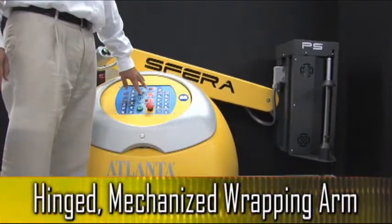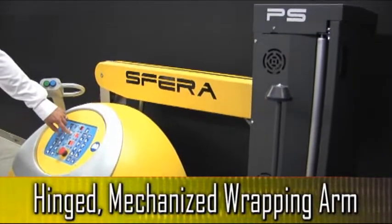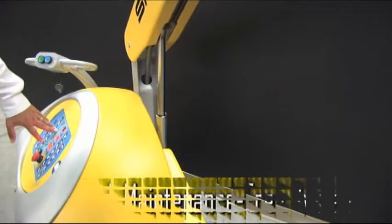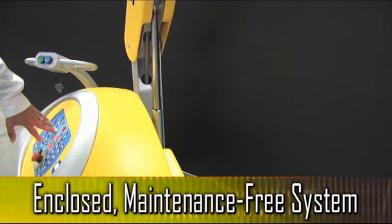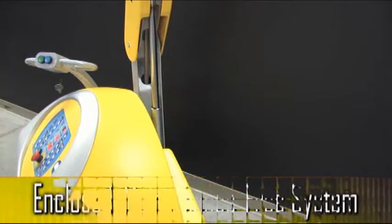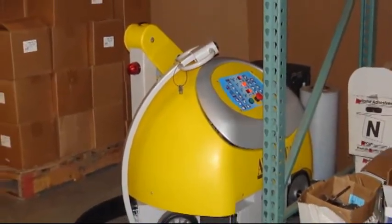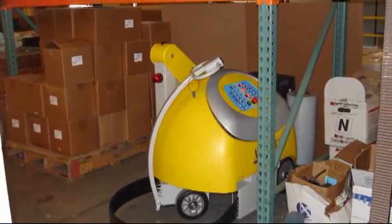Unlike other self-propelled stretch wrappers, the Sphera uses a hinged arm that is raised and lowered by means of a mechanized screw. While other systems use a fixed mast with gears and pulleys, the Sphera's hinged arm is a totally enclosed system that does not require any maintenance. There are no wear items to replace, and the Sphera can be stored in tight spaces without interfering with overhead rack systems.